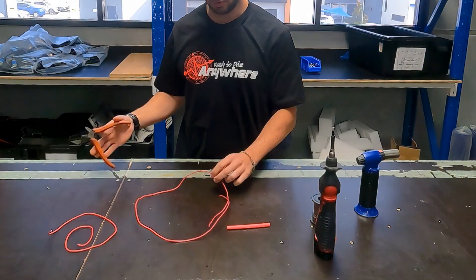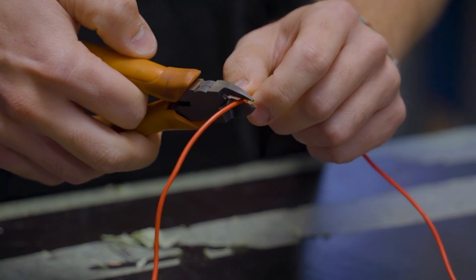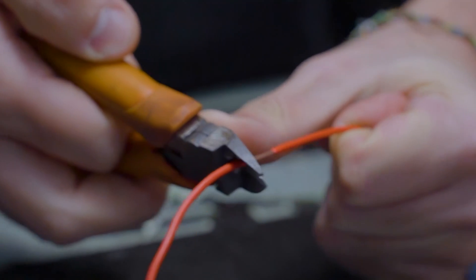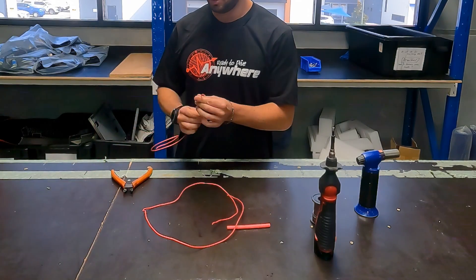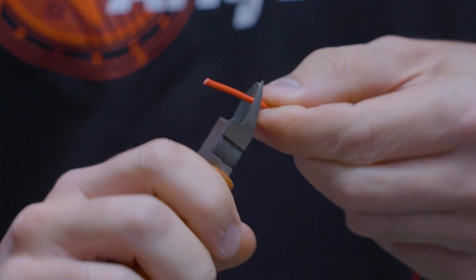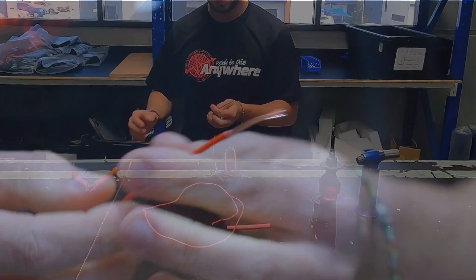We're going to strip back the insulation. Get your side cutters and just make a little cut — not all the way through, just through the insulation. Then push with your finger to separate the insulation. Once we've got the insulation separated, we'll grab our wire that we're going to solder onto and strip the insulation off just off the edge.